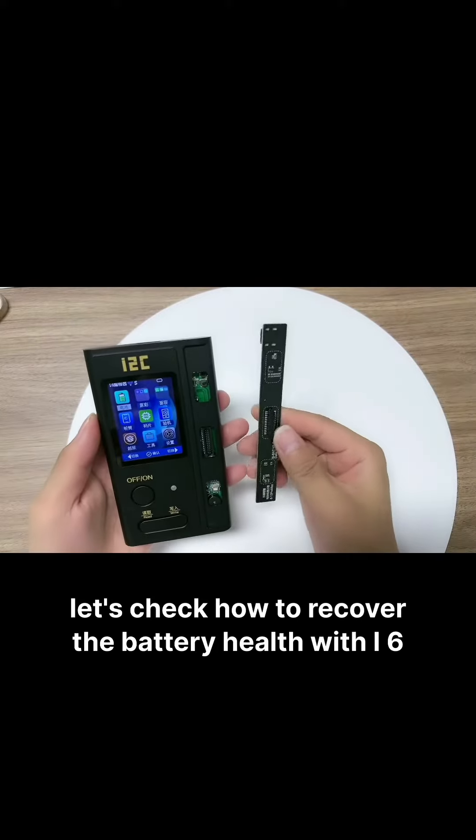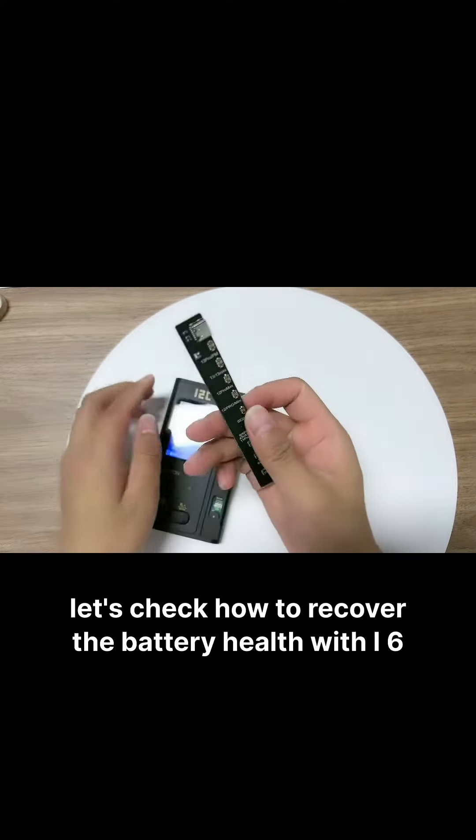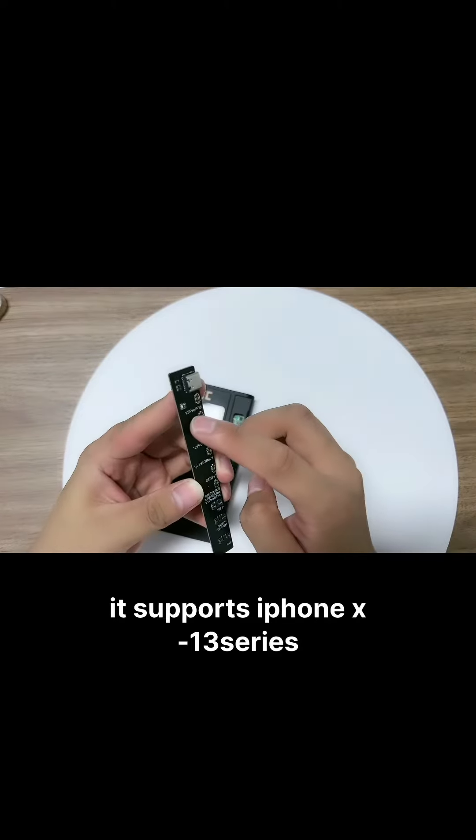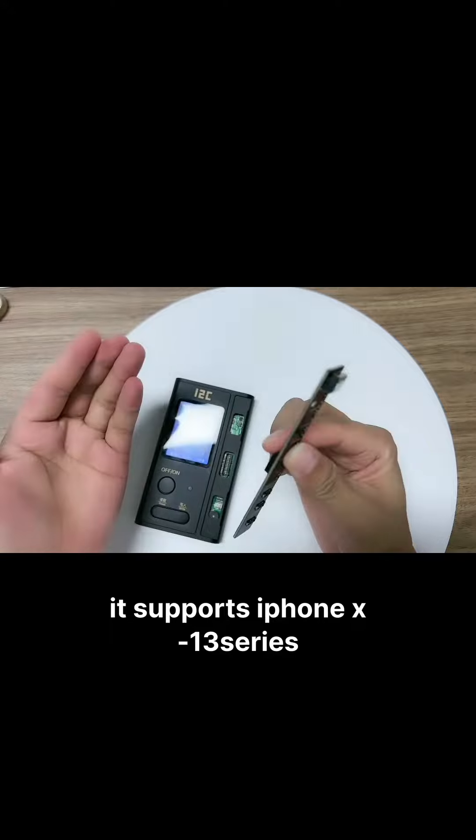Hello everyone! Let's check how to recover the battery health with the i6 programmer. This is the battery repair small ball. It supports iPhone X to 13 series.